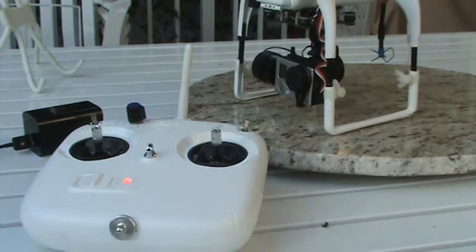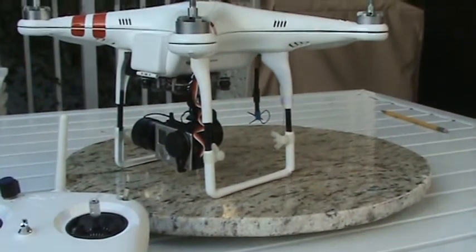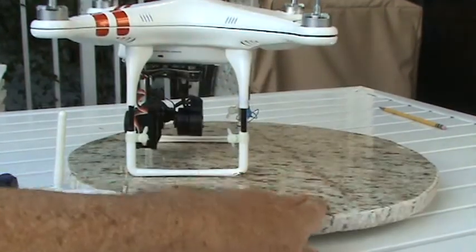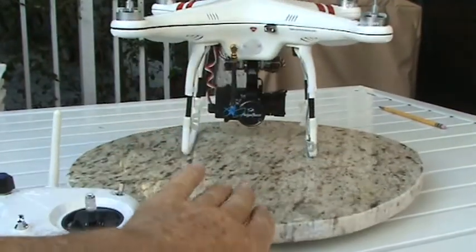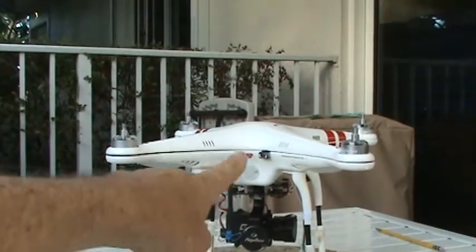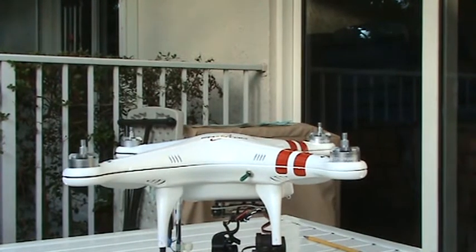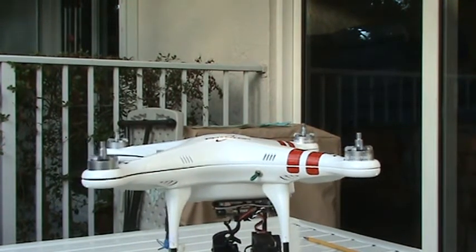This Phantom also has some expanding legs that I put on, and it has a switch on the back. It also has a USB port to run the assistant, and a switch for the gimbal, the FPV, and the little EOS D.